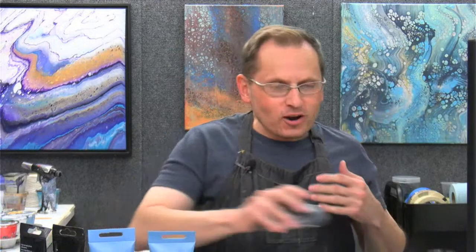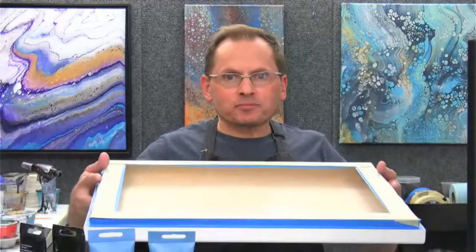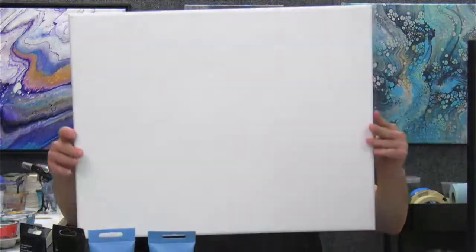Welcome, everyone. How are you doing this Friday? I got to be honest, time kind of got away from me and I just finished mixing my paints and I haven't finished prepping my canvas. So I'm going to quickly put in my push pins. Welcome, everyone. I've got one of my panels here — it's a 16 by 20 that I'm going to be working on tonight, one of my custom made wood panels.